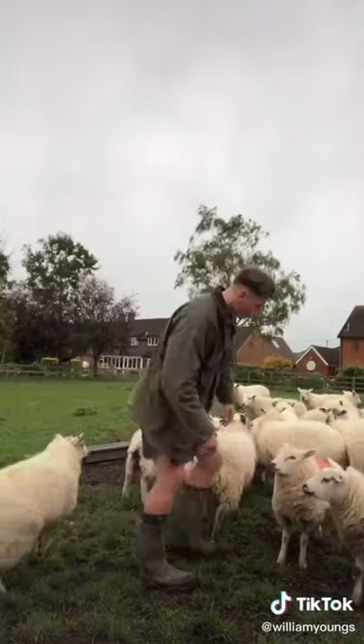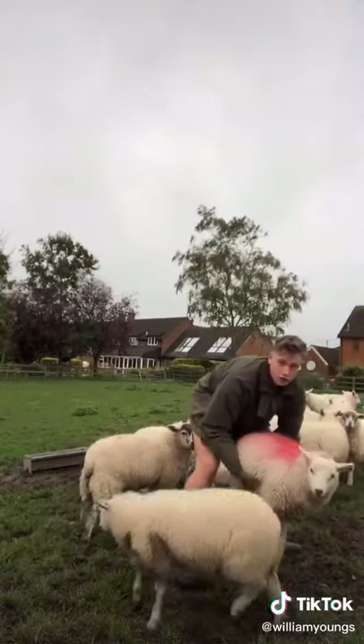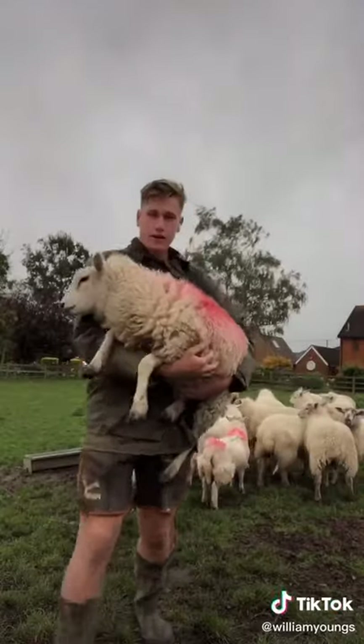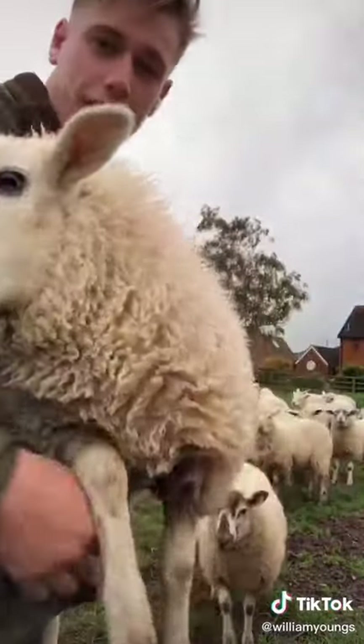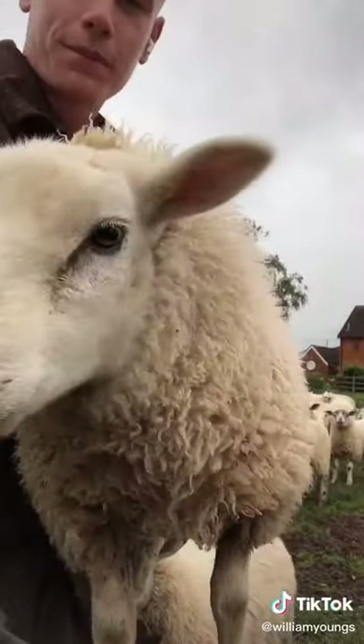For example, on this one, two hands there, pick up — easy as that, and then he's just in for a little cuddle, and they absolutely love it. Thank you.